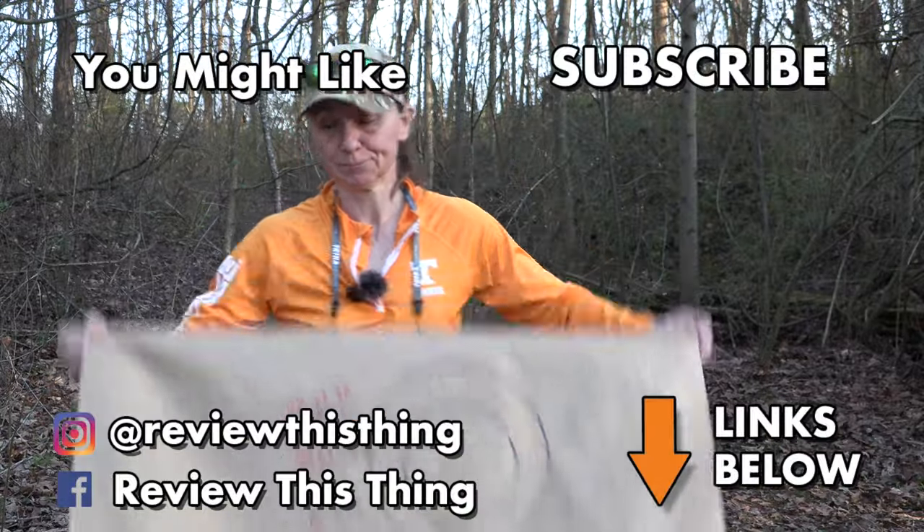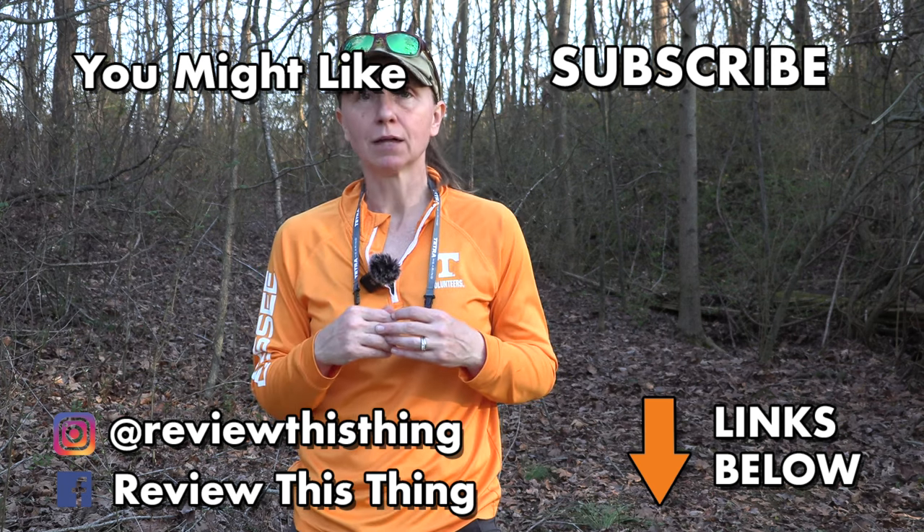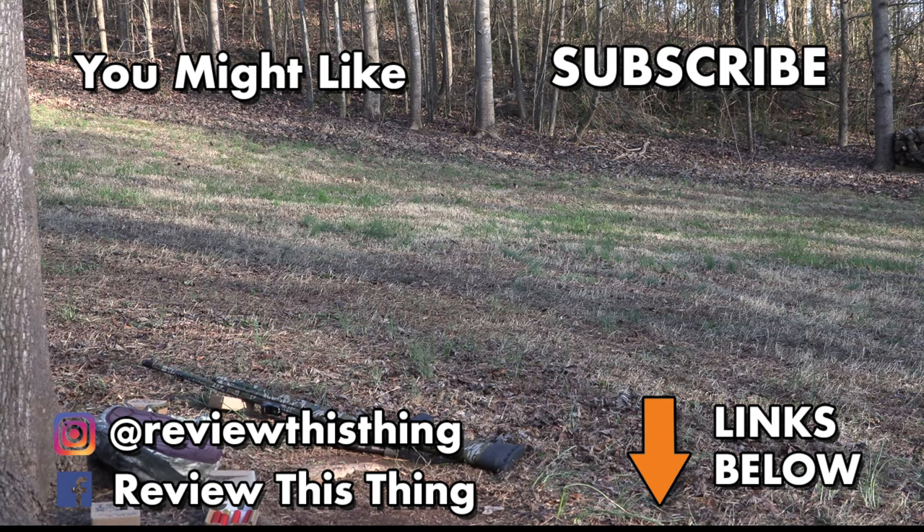Thanks for watching our Foxtrot and Mossberg SA-28 Indian Creek 520 review video. While you're here, watch a bunch of other videos, give us a thumbs up, share with your friends, comment, and tell us what you think. Go to our website ReviewThisThingTV.com, subscribe to our newsletter, follow us on Instagram, Facebook, TikTok, and Pinterest. Check out our hauler store and our Amazon storefront.